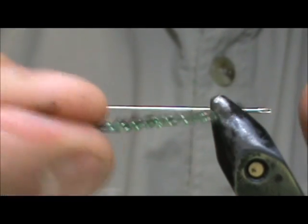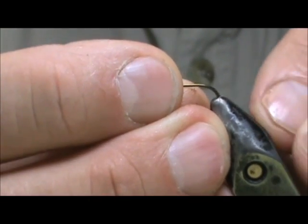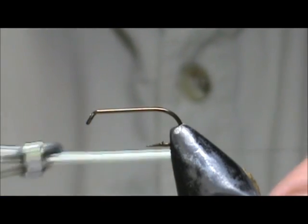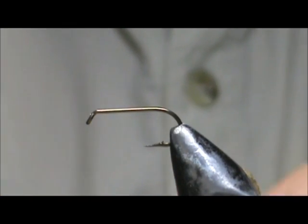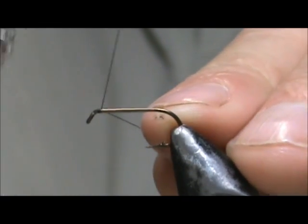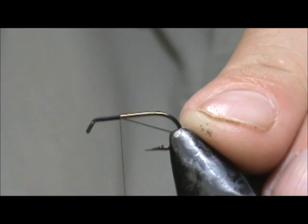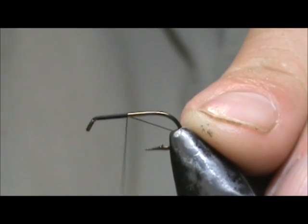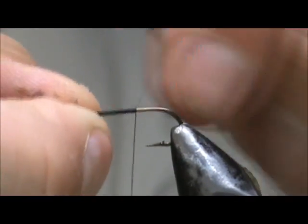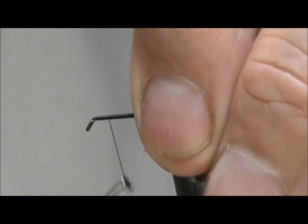And here we have our body. The hook we are going to use is a standard dry fly hook — this is a size 10. Now I am going to use black thread, and this is 8 aught. I am going to start the thread behind the eye and I am going to come back about half way on it, then remove that excess and bring my thread back up to the front section.